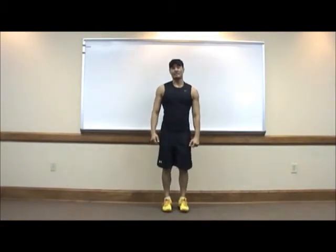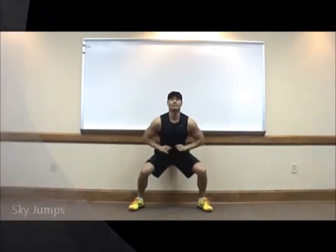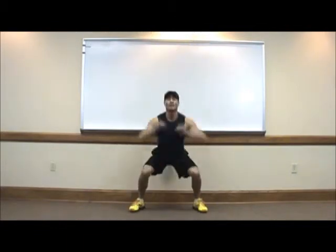Next exercise: sky jumps. Spread your legs shoulder width. From the squat position, bring your hands overhead at the same time that you jump. And up again, and up again.